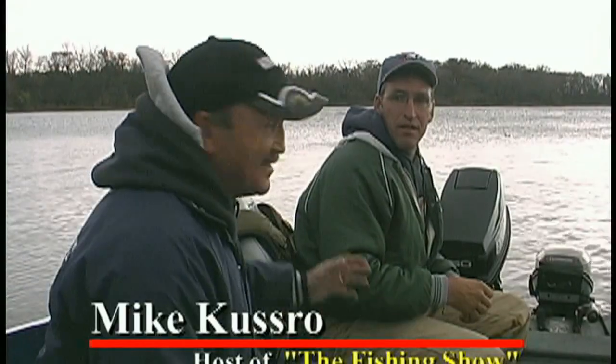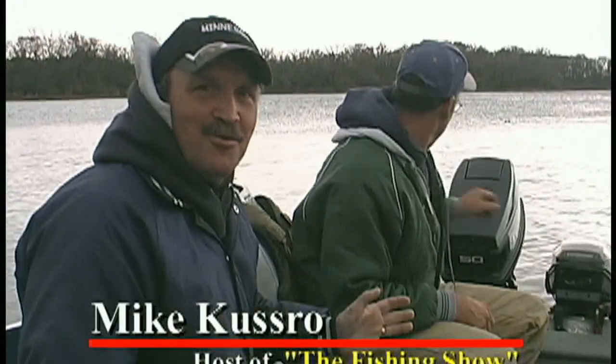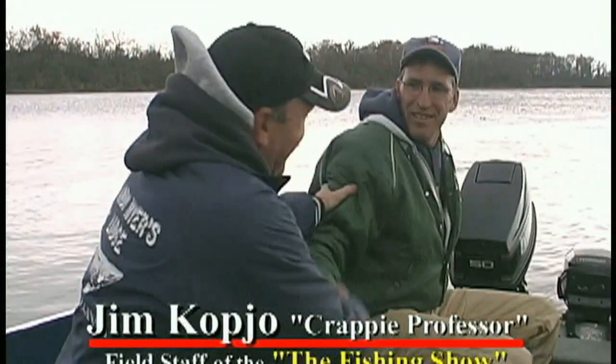Welcome to the Fishing Show. Today, my special guest as always, Jim Copcho, probably better known as the crappie professor. Jim, welcome to the show as always.